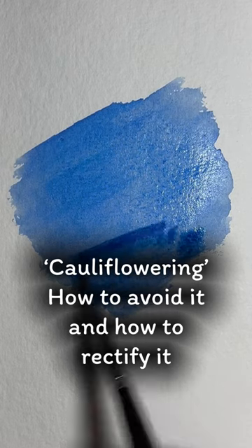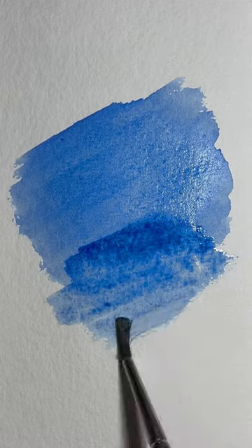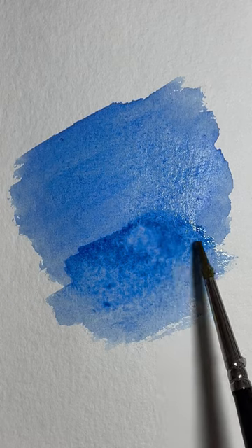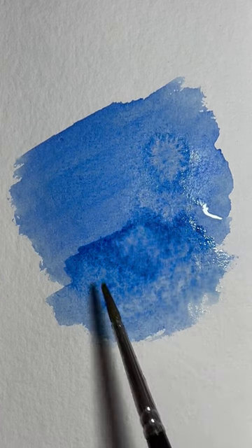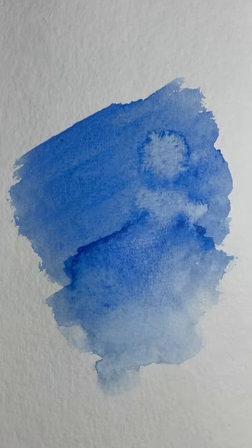What is cauliflowering? How can you avoid it and how can you rectify it? Cauliflowering happens usually when you're covering a larger area with paint and it's drying faster than you can add the paint to blend. What happens is where a wetter body of paint or water goes on top of or touches an almost dry area of paint, and it creates a fluffy top with a dark edge, so it resembles the top of a cauliflower.